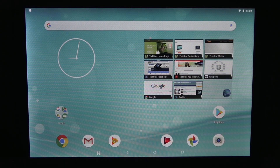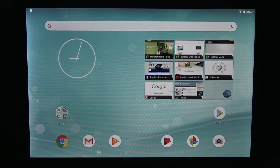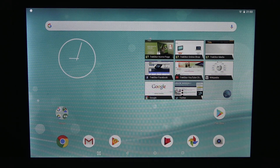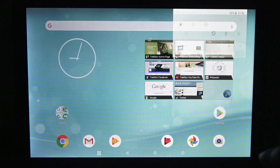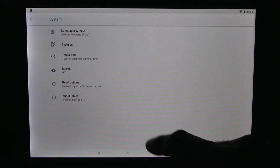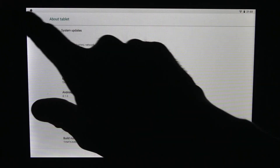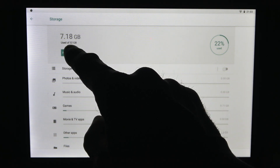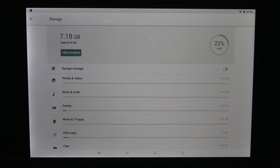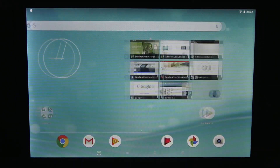The tablet is fully installed and ready to use. I've installed a few applications in the background. Dropping down to full brightness — that's the actual full brightness of the screen. It's not as bright as some premium brand tablets, but sufficient for general usage. Going to Settings, then About Tablet, Android version 8.1 is confirmed. Checking storage: 7.18 gig used of 32 gig, confirming 32 gig of storage.